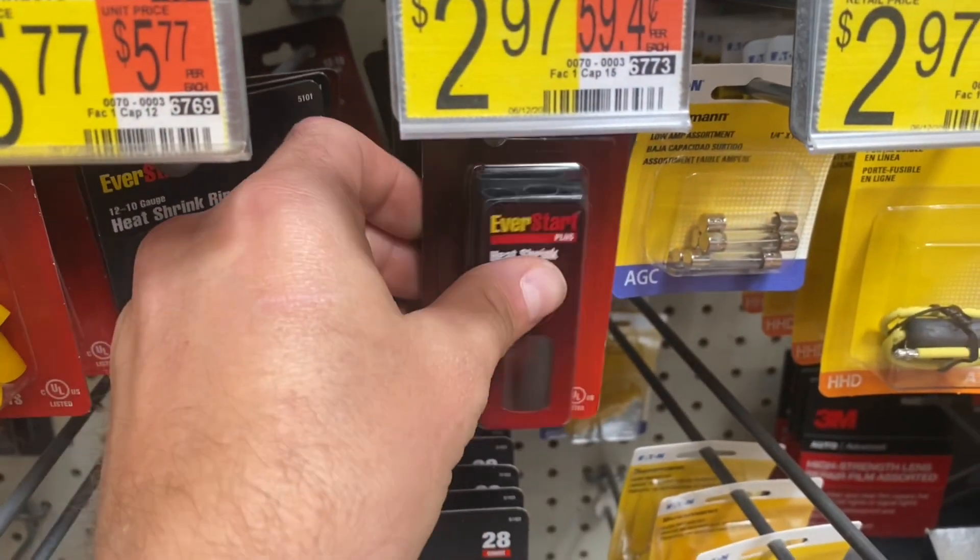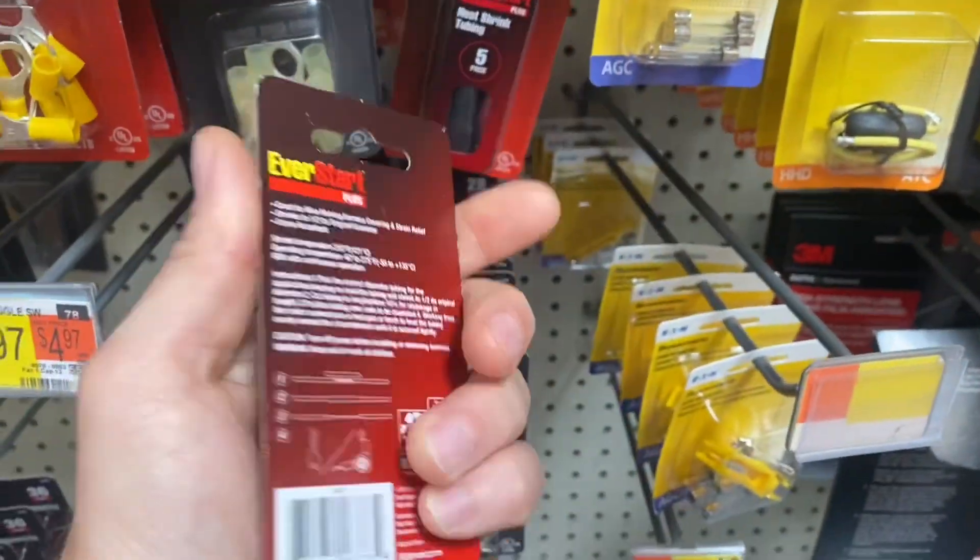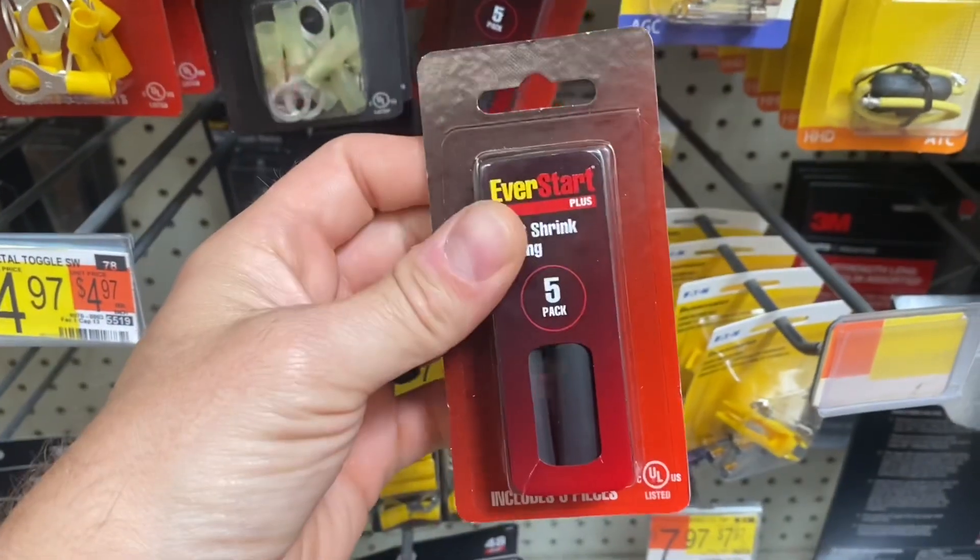To repair this power cord today, I'm buying something called heat shrink tubing. I bought this package from Walmart but you can pick this up at a lot of different places.